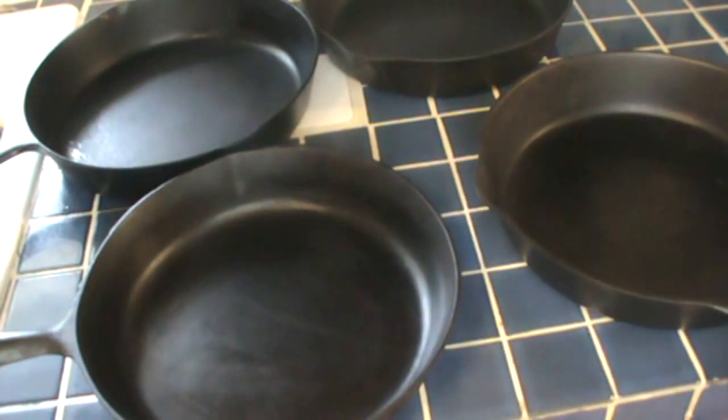A lot of folks in our groups use cast iron. It's in my opinion the best cookware you can use, and questions often come up about how to take care of it. Over the years, as interest in cast iron has renewed, a whole sort of folklore has grown up around what you can and can't do with it. I have some really old skillets and I've used them for a long time.